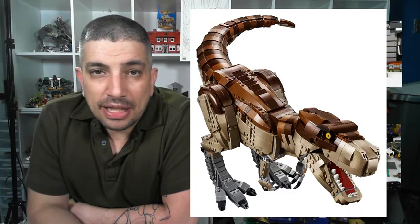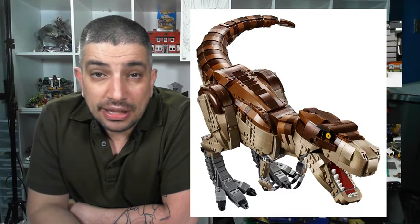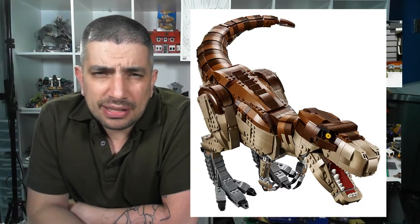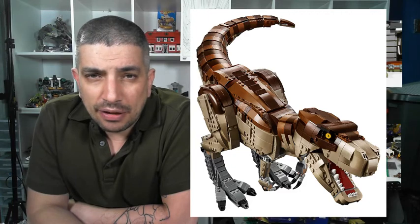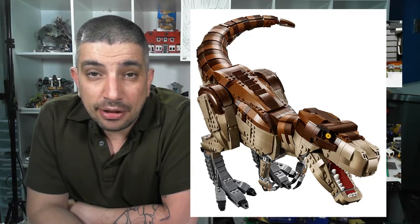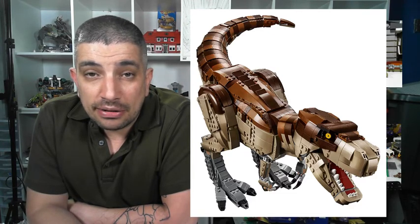I'm excited about this. It's coming out for VIP members on June 19th, which is in a week, and then it's coming out in retail stores — I think it said July 1st, but I'm not sure about the dates, so don't quote me on that. I know June 19th is a date where it is available in LEGO stores and online at shop.lego.com.